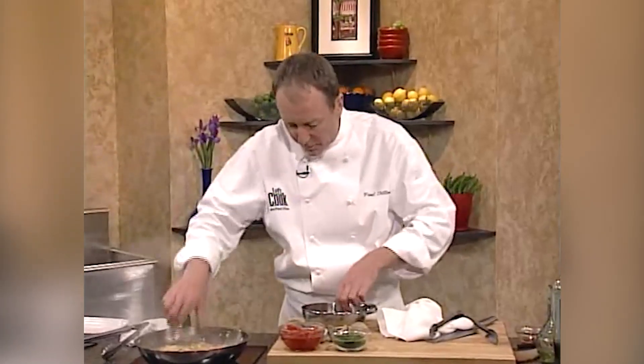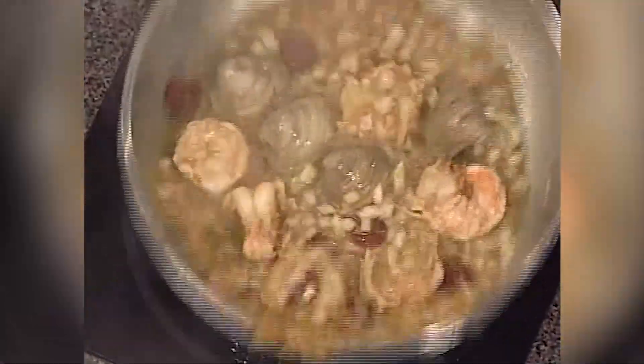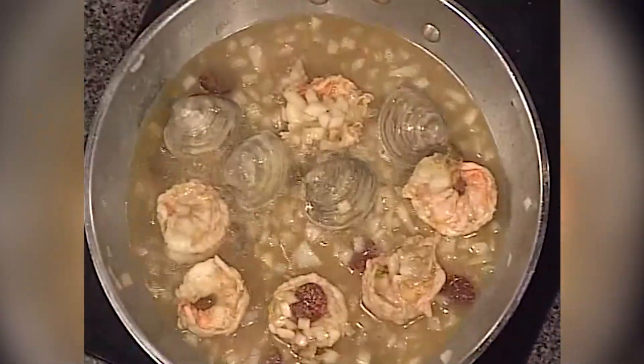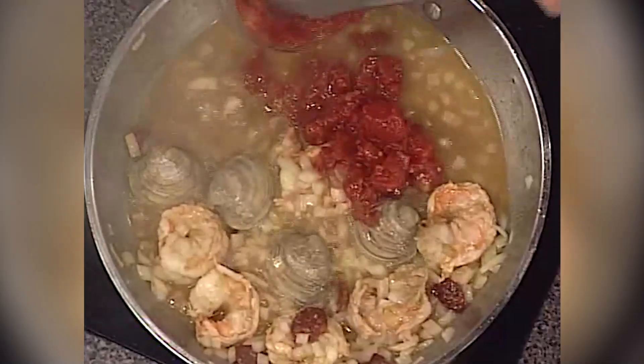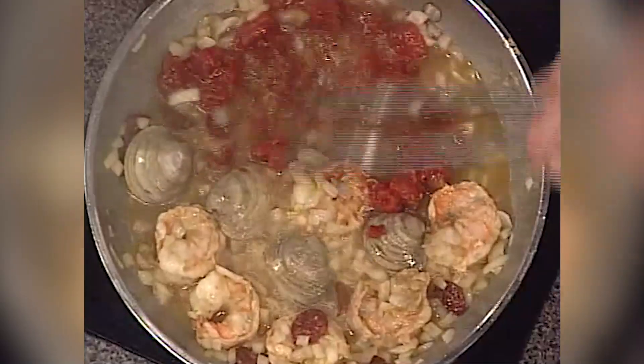Let's get our clams — these are the ones that are open, these are still good. Now, see this one here? It started to try and open — I'm going to put it back in there and see if I can salvage it. They just might have been a few late bloomers because we don't want to waste any of the clams. Now we're ready for our tomatoes — take some of our tomatoes and add them right in. See how this all kind of goes in together — a lot of nice flavor going on in there.